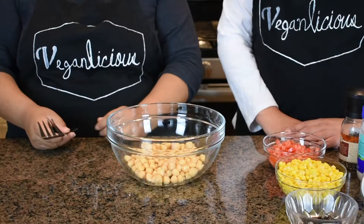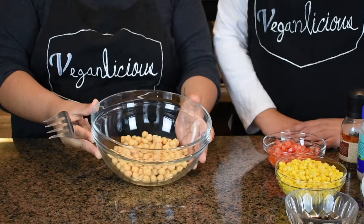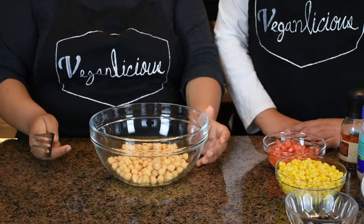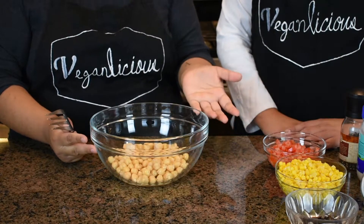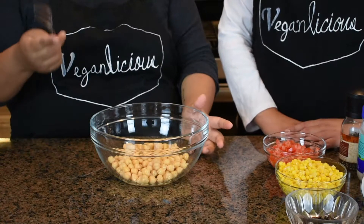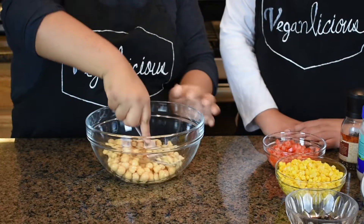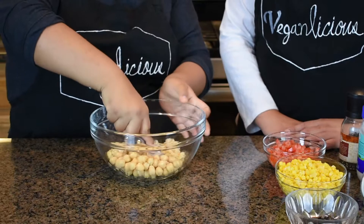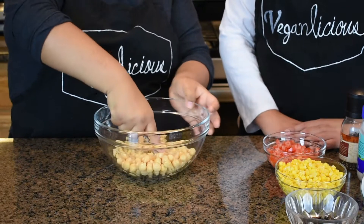We're going to start with our chickpeas. We used the can, but like we said you can cook your own. We are not peeling them, but you can if you like. We're going to start mashing — you can use a fork — and just break those chickpeas down.